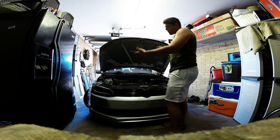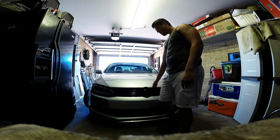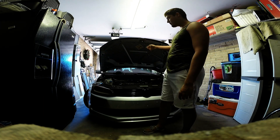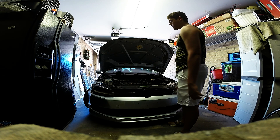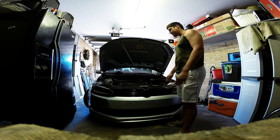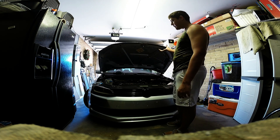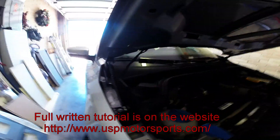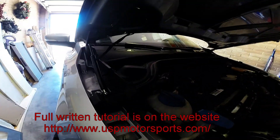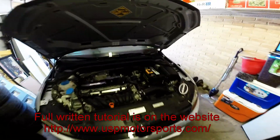For those interested in how it works: the Golfs — the Mark 5s, Mark 6s, and now Mark 7s — all have this hood strut from the factory. For some reason VW went cheap with the Jetta. But it works really well, no problems at all so far. Just barely lift the hood and it does everything on its own.